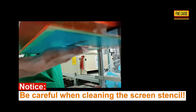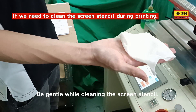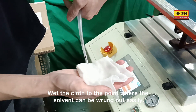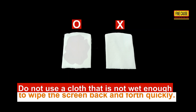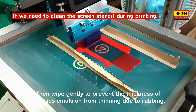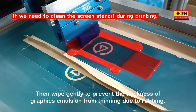Be careful and gentle while cleaning the screen stencil. Wet the cloth to the point where the solvent can be wrung out easily. Do not use a cloth that is not wet enough to wipe the screen back and forth quickly, as this may cause the graphics emulsion to thin due to abrasion.